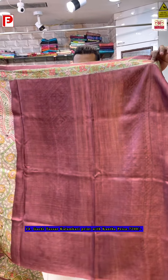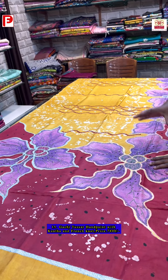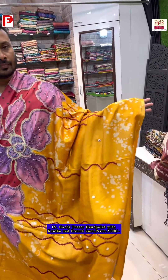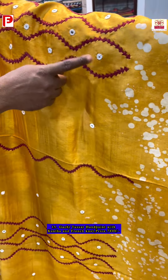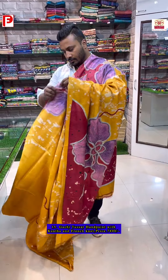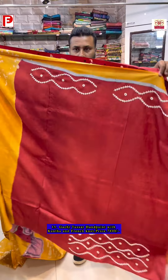This saree is hand-painted with a batik wax effect, combined with katha and french knot. The design pattern comes from the pallu to the shoulder, fully highlighted with katha, french knot, Gujarati work, and mica. It comes with a contrast blouse piece featuring kachwork.